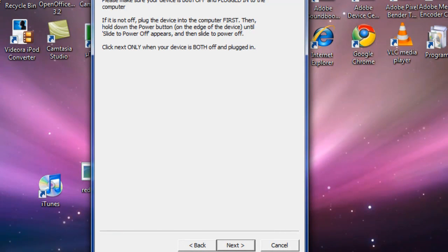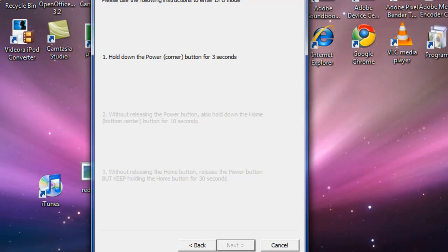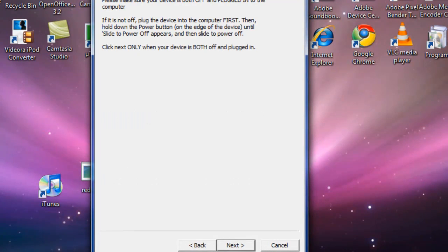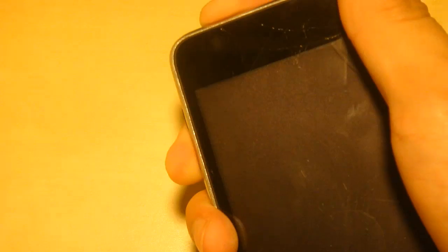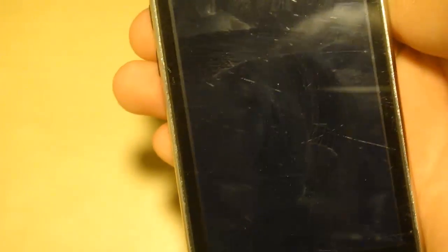Just like the other jailbreak, you want to make sure the device is off and plugged in — as you can see from these options. Let's go ahead and do that. Let's get ready for the jailbreaking process. Just like any other program, you need to turn it off first. Slide to power off and wait for it to turn off — and there we go, it's off.